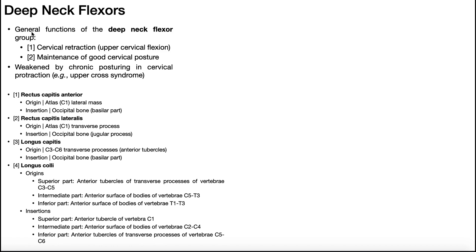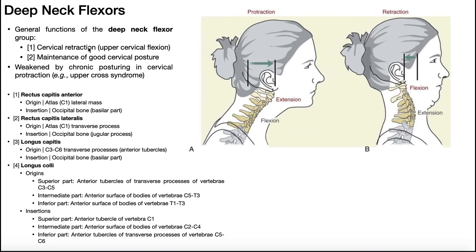There are really two major functions of this muscle group: number one, cervical retraction, and number two, maintenance of good cervical posture.